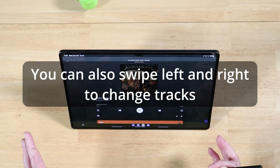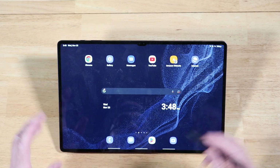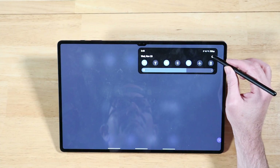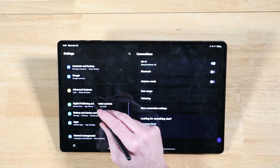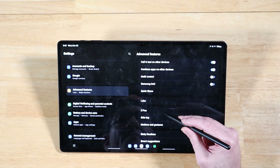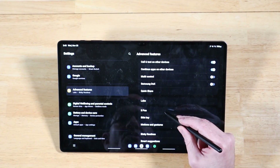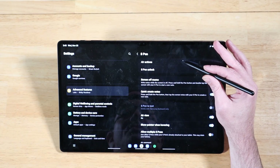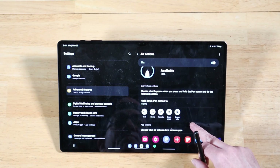You have a lot of other applications that can use this functionality as well. To set up Air Actions, swipe down and open Settings. Scroll down until you get to Advanced Features and click on that. Right in the middle, between Labs and Sidekey, we have S-Pen — this is the case for One UI 5 as well as previous versions of One UI. Go ahead and click on S-Pen, and the topmost option is Air Actions. Click on that, and it really spells everything out for you.